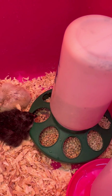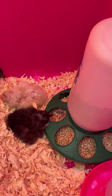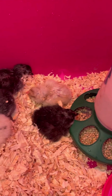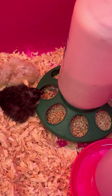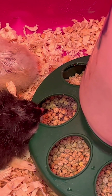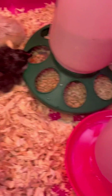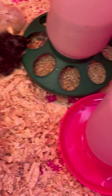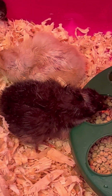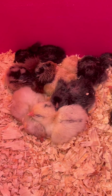They have an organic starter feed — little crumbles — and there's some little chick grit in there too, because they need grit to be able to digest their food. Then they've got water. They'll probably just be in here for a couple of days, maybe a few days, until they're all hatched, and then they'll go into the brooder.